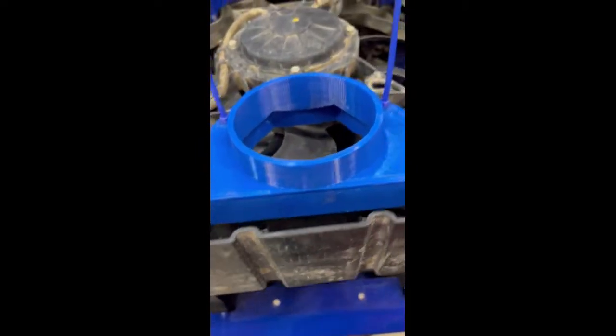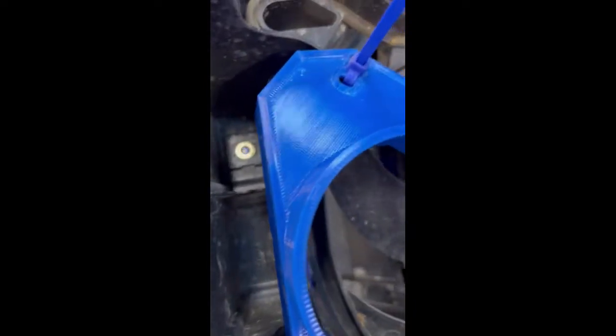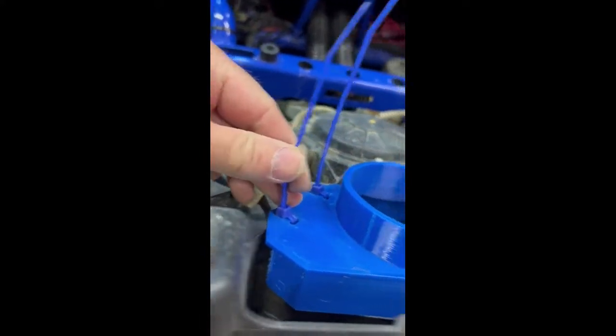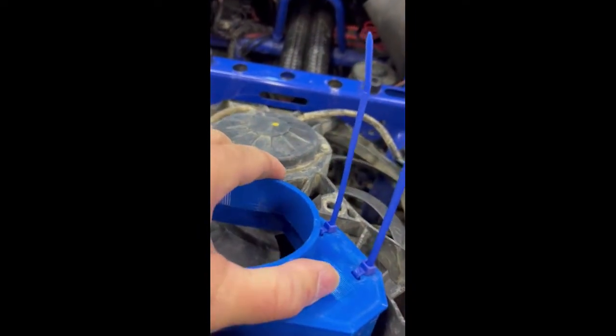Don't pull it too far so you don't spill coolant from the tank. This is the adapter — it goes up above the shroud and fits all around. This is where the hose comes off and goes down. It's easier if you pop the shroud off so you can get these four zip ties on, which makes it nice and secure.